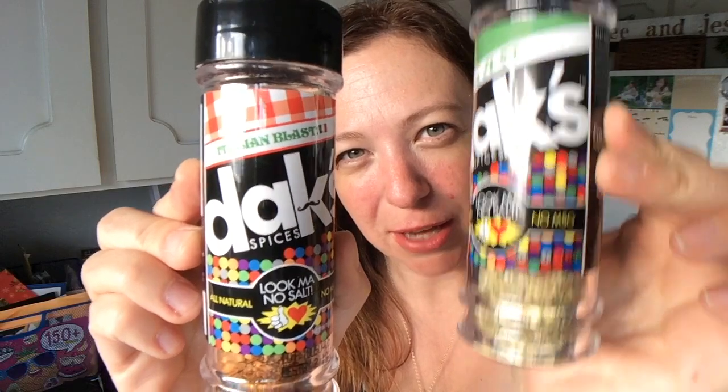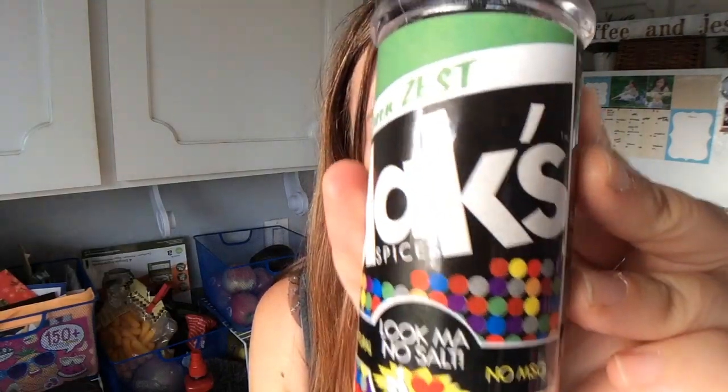So the first thing I wanted to say about this lasagna that makes it incredible is the seasoning. I recently just stumbled upon Daks. I used their Italian Blend and then I used their Green Zest in this. What is so awesome about the Daks seasoning is that there's no salt added, so it's a really great seasoning that's going to be way healthier for you.